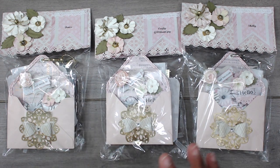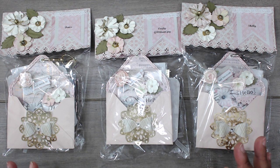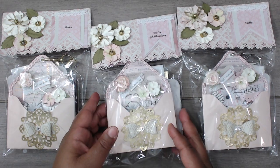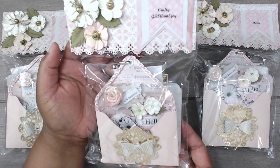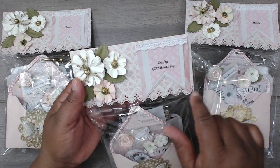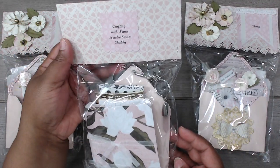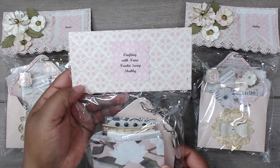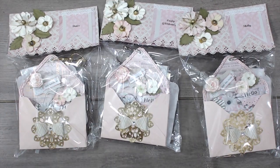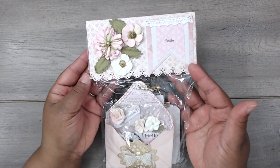The first style is the shabby style, and starting us out in group one is Crafting with Nana — her name is Rita. This is how her packages come: she has them in gorgeous, really pretty packaging. I love her flower layers and the punches. This is super cute. I love her topper. She has it wrapped in a clear bag, and on the back she has her YouTube channel name — Crafting with Nana. She made one for me, so let's see what Rita created.